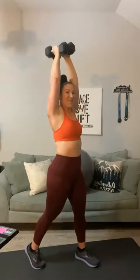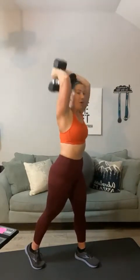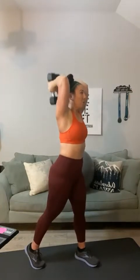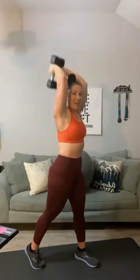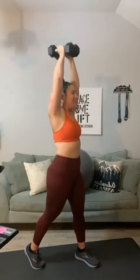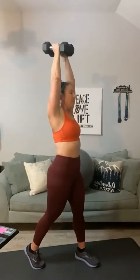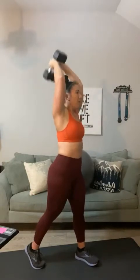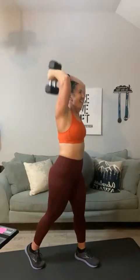Go up overhead. Tricep extensions — go heavier. One, two, three, four, five, six, seven — your goal is 20 — eight, nine, ten, eleven, you're halfway — twelve, thirteen, fourteen, fifteen — five more — five, four, keep breathing, three, two, and one.